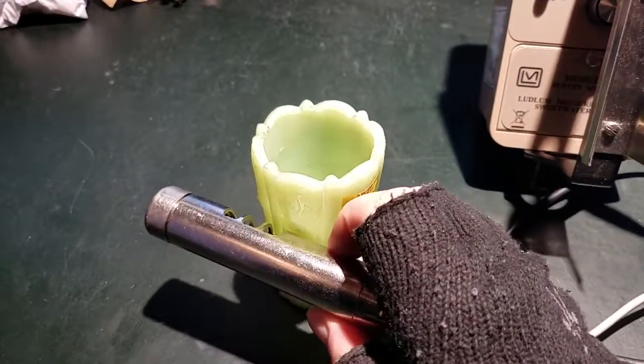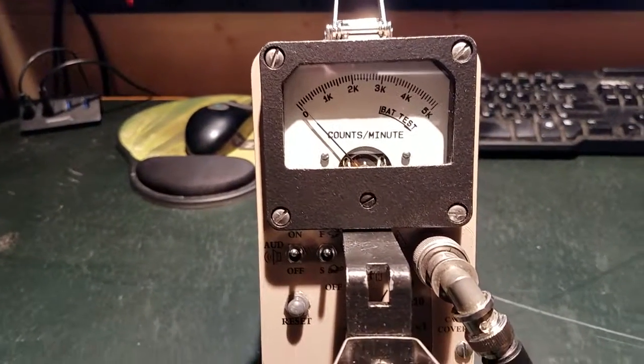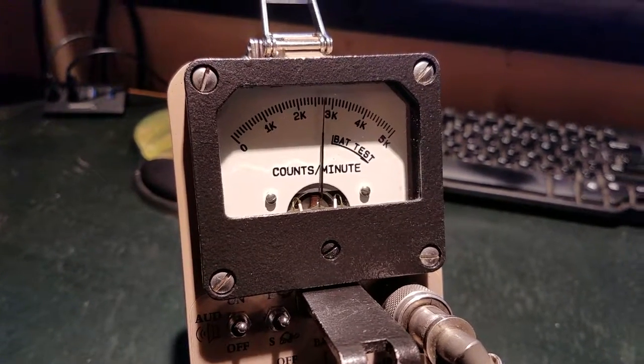Now with the beta shield open, we'll test the depression glass — yeah, we get a few counts, not a whole lot but it actually registers now. And now the same test with the radium-226 toggle switch — a lot more activity.